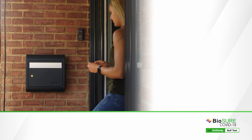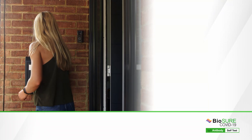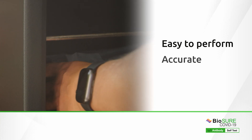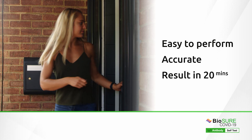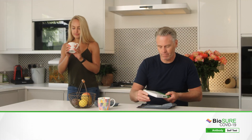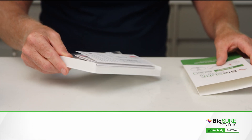Your BioSure COVID-19 IgG Antibody Self Test is proven to be easy to perform, extremely accurate, and will give you your own result in just 20 minutes. When you are ready to test, open the box and carefully read the instructions.